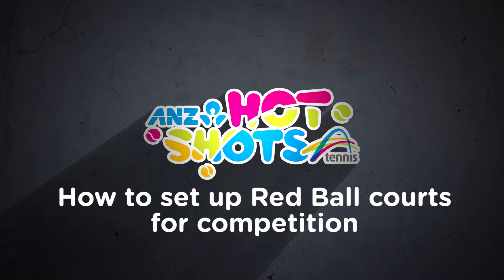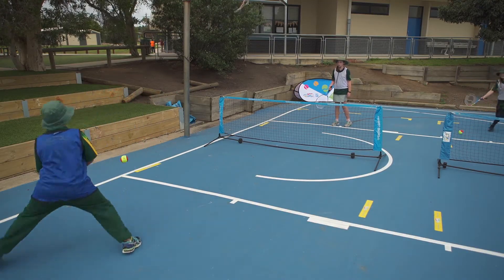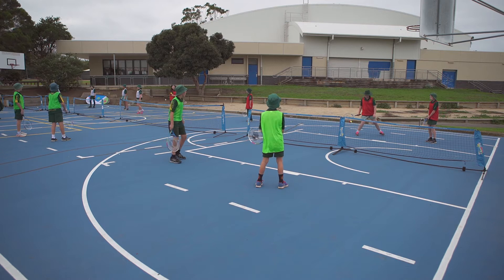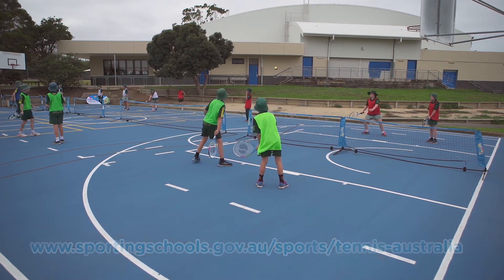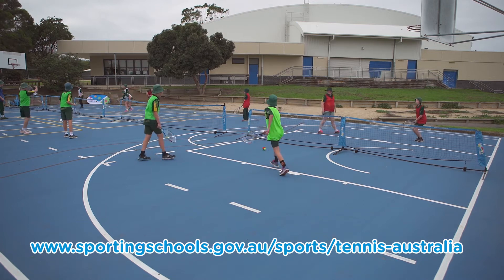Tennis Hotshots is a great introduction to tennis, encouraging participation, growing friendships and developing teamwork. The first thing you need is the equipment, which schools can get by signing up to Tennis Australia's partnership or play programs. Register now through the Sporting Schools website to receive all the benefits for your school.